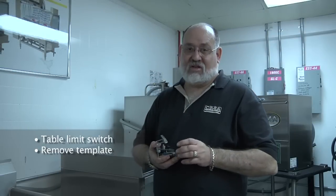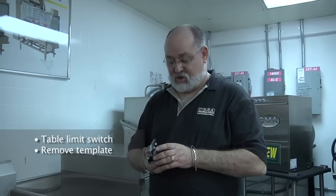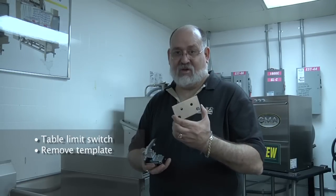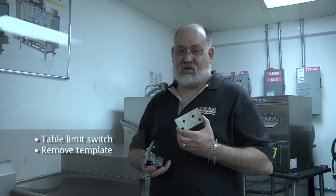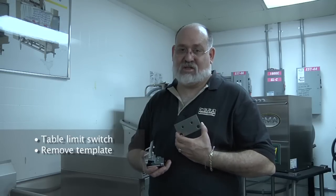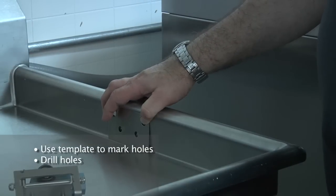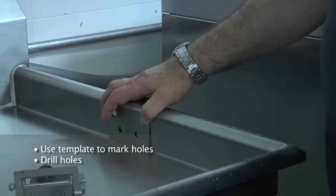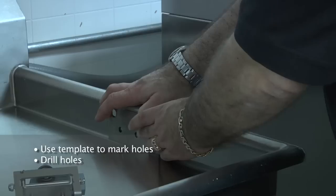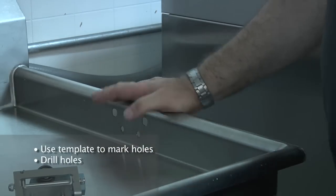Now we're going to install the table limit switch on the clean side table. To remove the template located on the table limit switch, remove all the hardware and remove the template from the switch. This template is only used to align and drill the holes for the table limit switch in the clean side table. Place the template on the center of the clean side table, mark your holes, remove the template, and drill the holes.